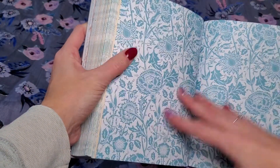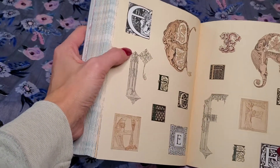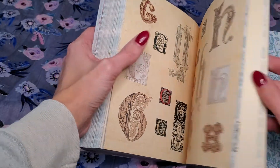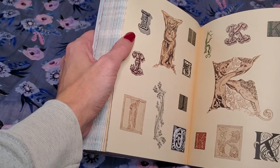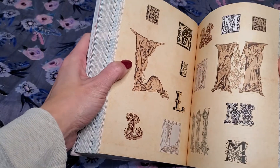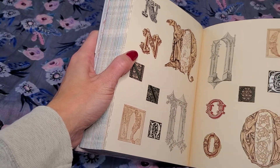Then of course in the back they give you the alphabet, and I kind of like this one because they're all kind of the same. So like you're going to find your E and your F and they're going to match. I saw that in the other ones they don't always have a matching set. So like if you wanted to spell a word out, they all look the same — they all have this one style ran throughout all of them, and I think that's kind of cool.